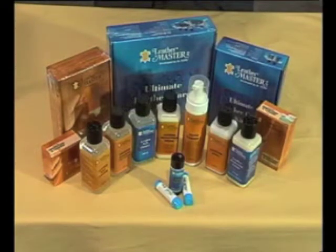Leathermaster products have a worldwide reputation for protecting, cleaning and repairing leather. In terms of the care and maintenance of leather, it's our belief that prevention is better than cure, so we always recommend that leather is protected as soon as possible after delivery.